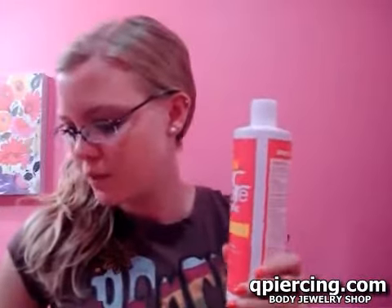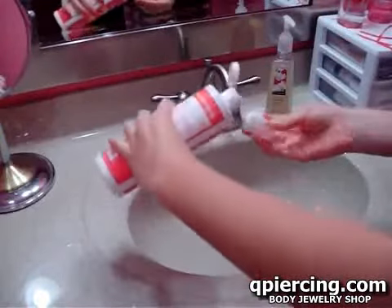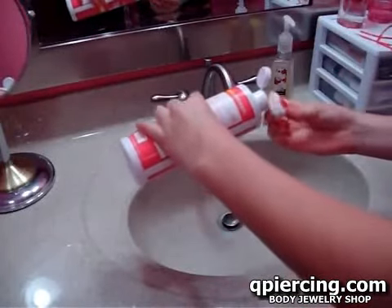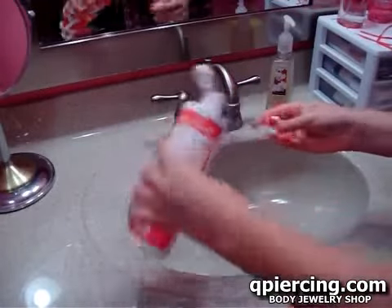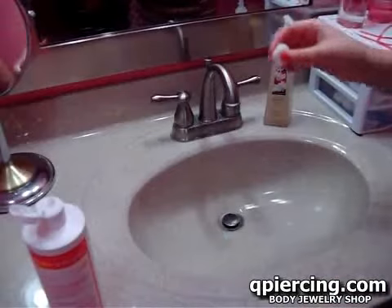Now I'm going to take the antiseptic and the cotton ball over the sink — I don't want to blow my camera off. Go over the sink and you're just going to pour it, squeeze it a little bit, keep going. I do it until it's basically all wet, like a little soggy ball. That way if you squeeze it, it comes out.